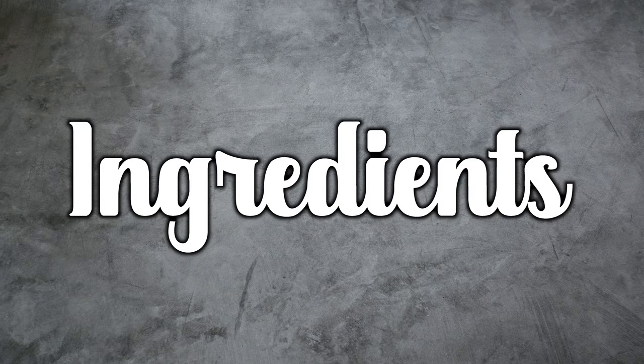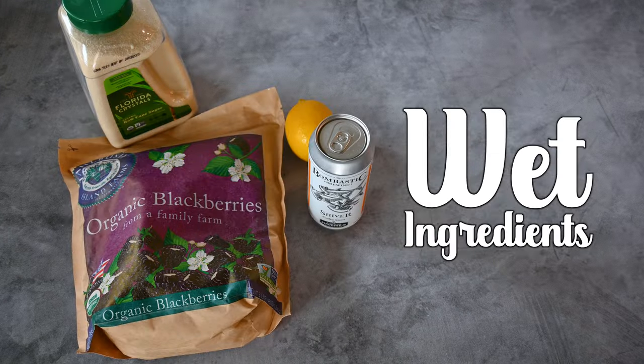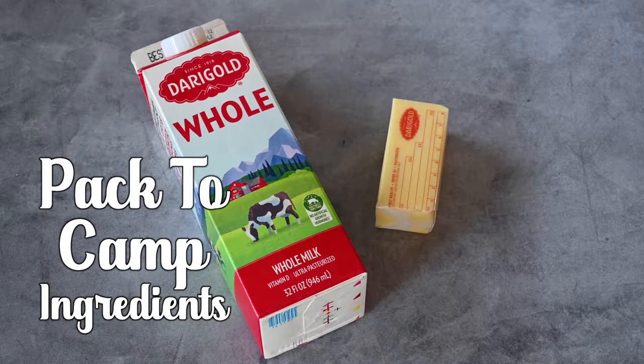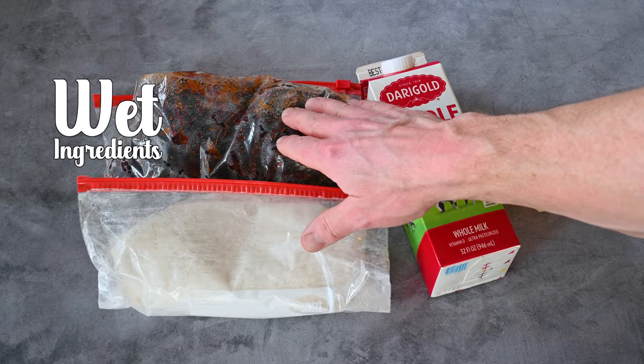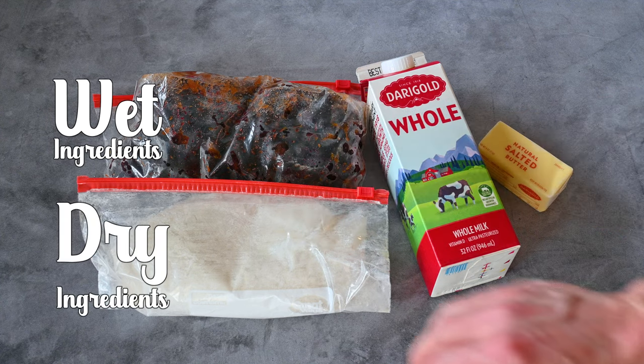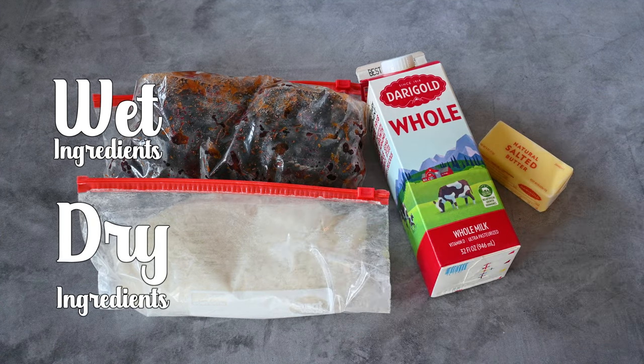Next, let's cover the ingredients. I'm going to classify each ingredient group as wet ingredient, dry ingredient, and the ingredients you'll pack to camp. For the wet ingredients, store these in their own one-gallon zipper bag. Don't mix the dry and wet ingredients until you're ready to bake once you get to camp.